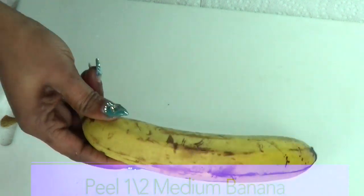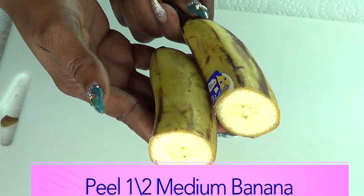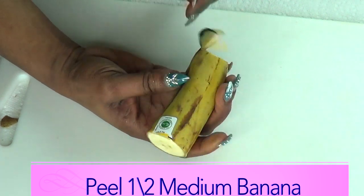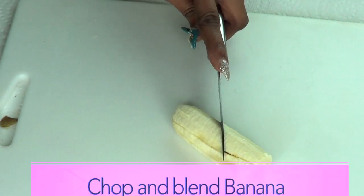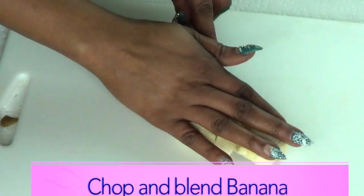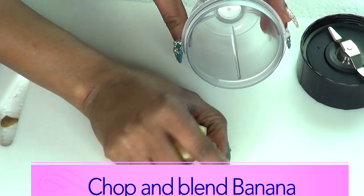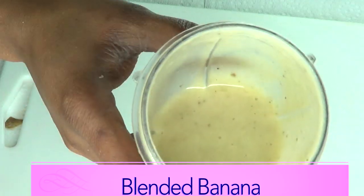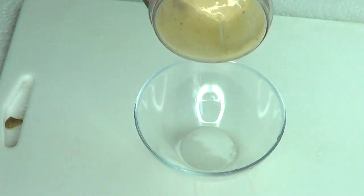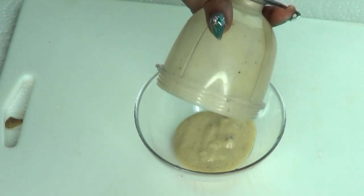This is a large banana and I'm using just half of it. However, you can choose to use the entire banana — just double up on the ingredients. I'm just gonna peel the banana and chop it up for easier blending. I'm gonna place this in my blender and blend it. This is our blended banana — pour it into a bowl. It's really creamy, make sure to get everything out.